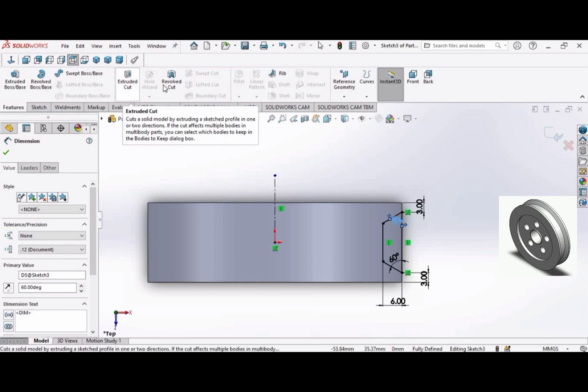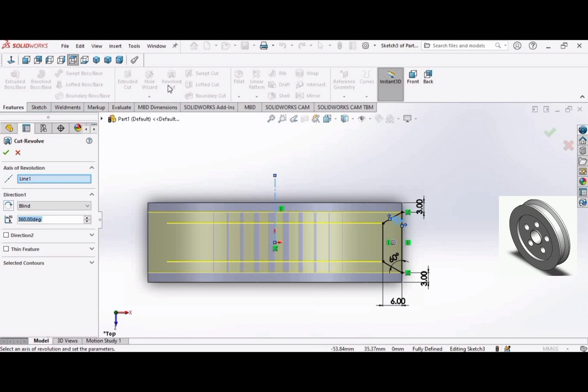Go to Features and select the Extruded Cut command. Click OK.